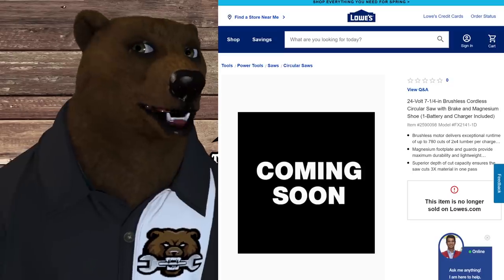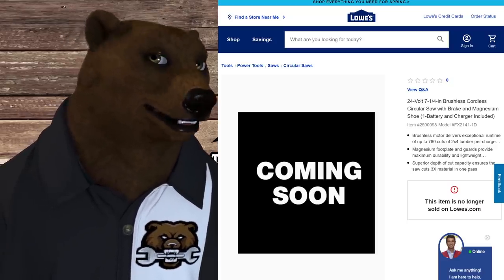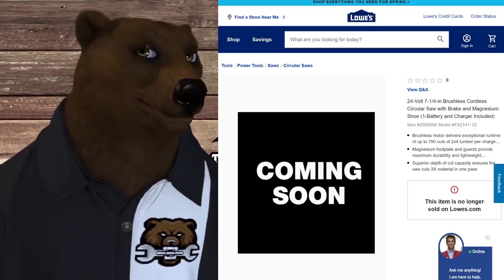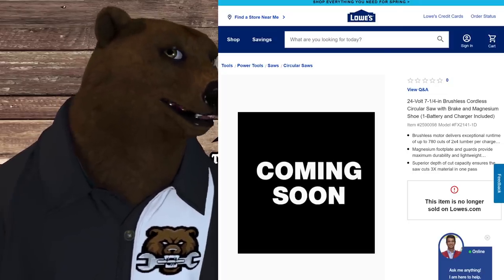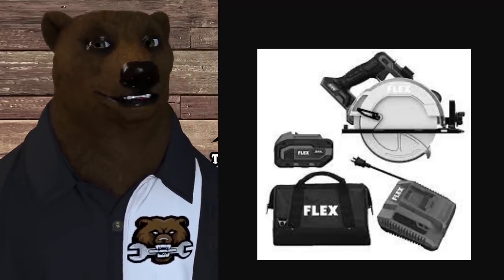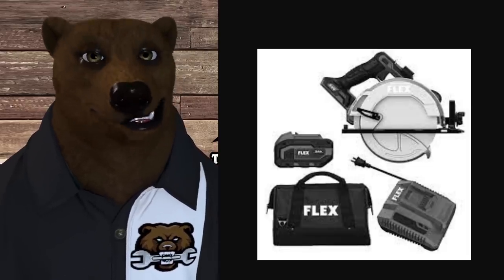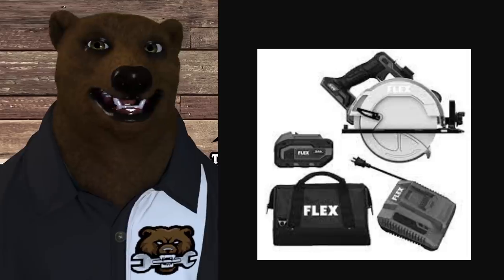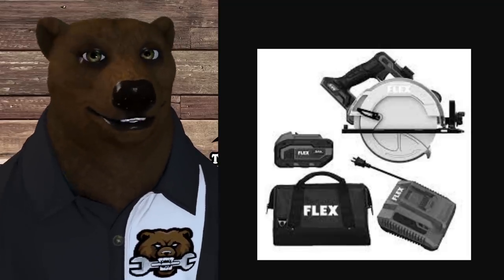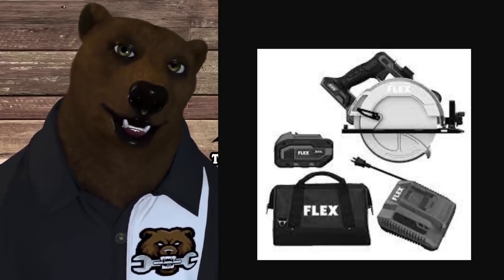Next we've got a seven-and-a-quarter inch brushless circ saw with brake and magnesium shoe, coming with one battery and charger included. It claims up to 780 cuts of 2x4 lumber on one battery and cuts three-by material in one pass. This is a left-blade saw, which is more traditional — that's my preferred style. It comes with a bag. Honestly, unless I'm getting interlocking storage like Systainer, I'd rather have the bag — I've already got a stack of blow-molded cases taller than me collecting dust.